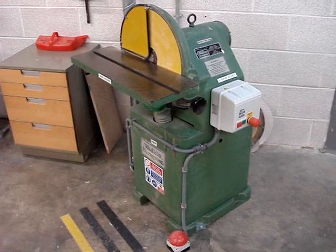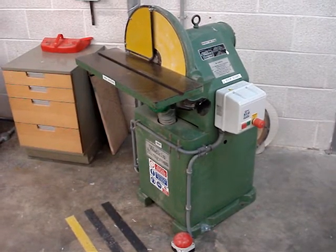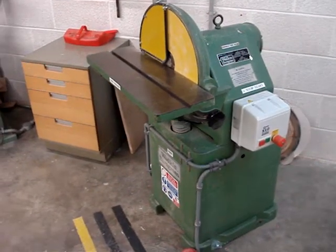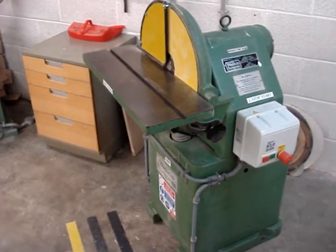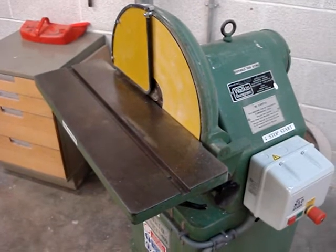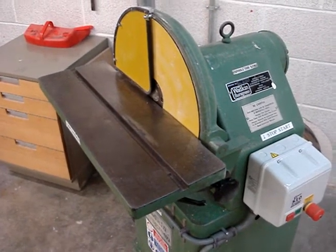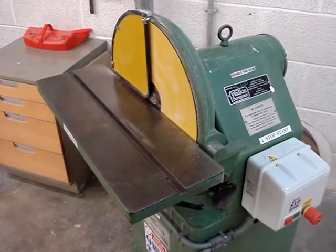We have several sanding machines here at the college. This one is a heavy duty disc sander. It's used often in conjunction with the bandsaw — having cut your pieces, you can come over to this machine and finish and sand away the last little pieces. But it's all about finishing; it's not a machine to be grinding lots of material away.